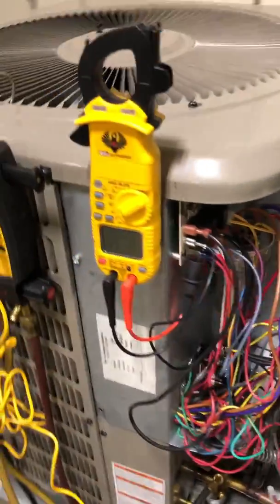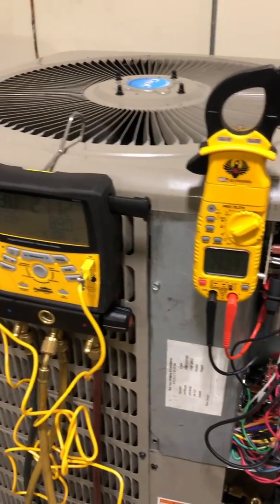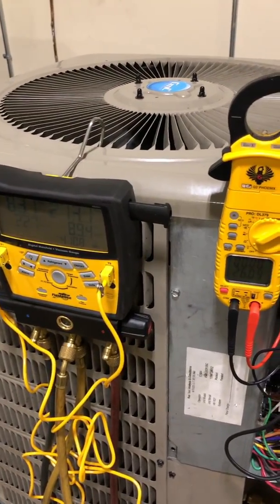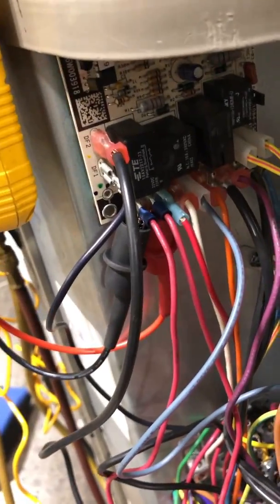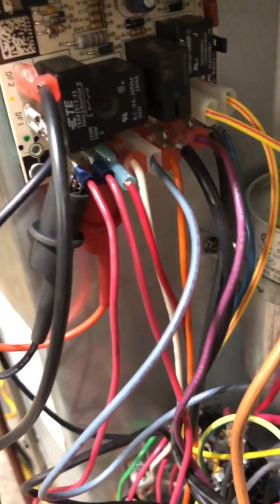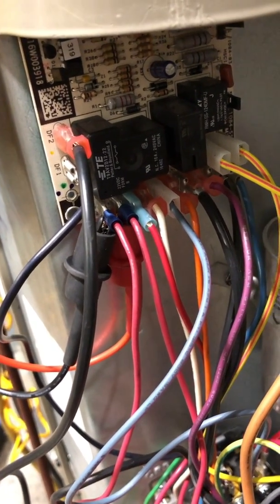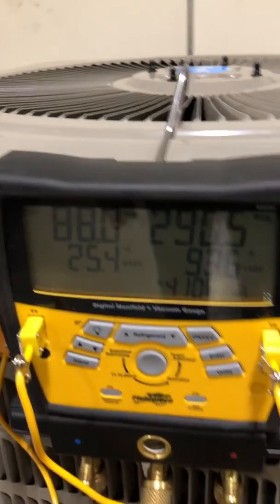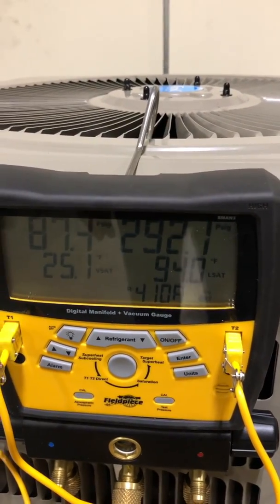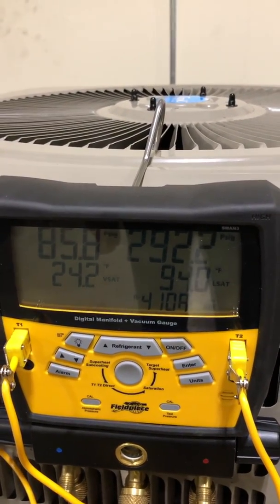All those checks verified in a five-minute test — as opposed to just jumping those two leads and forcing defrost without testing the switch itself. Jumping the test leads and forcing defrost is not what we want to do. We want to be as thorough as possible and make sure this thing operates exactly as it should. Switch open, pressures returning to normal in heating mode — good to go.